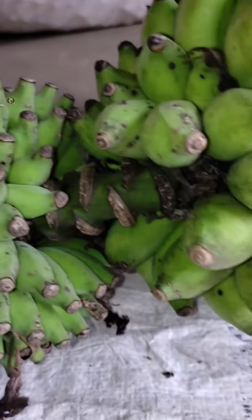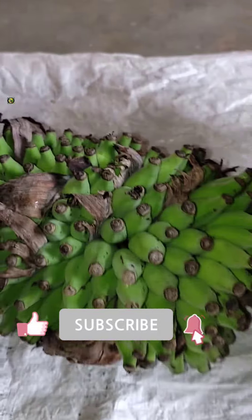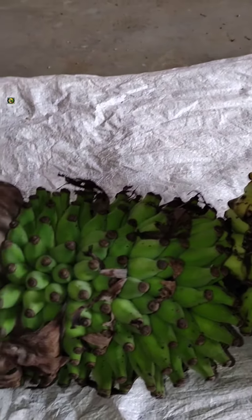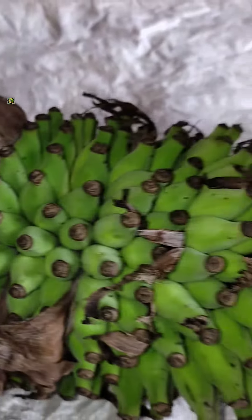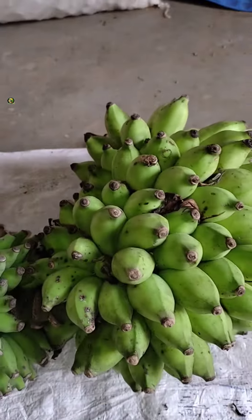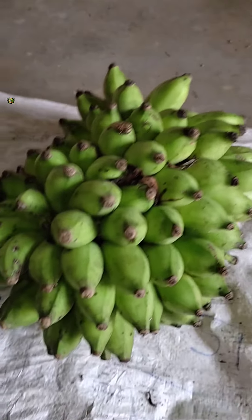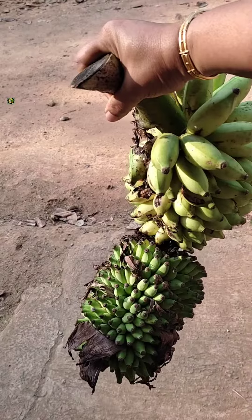This will be the first time. This is a dish. This dish is used in a dish. It's a dish. I have a dish. This dish is used in a dish.